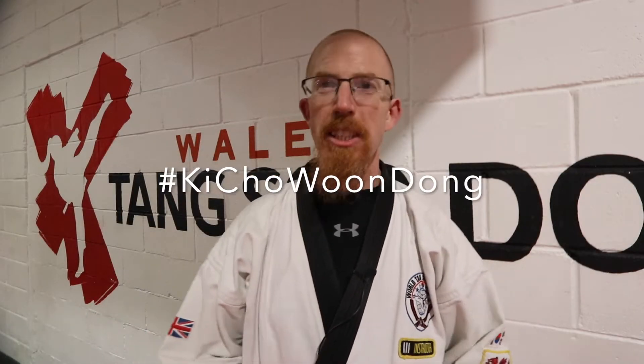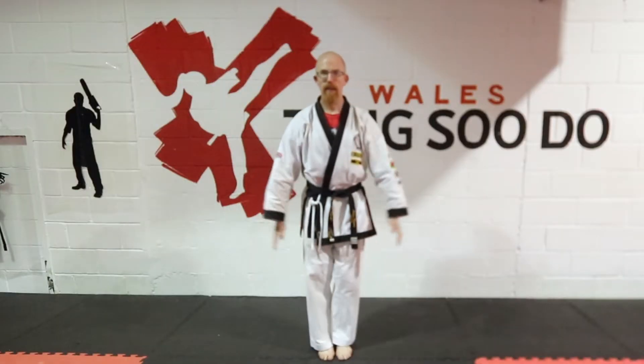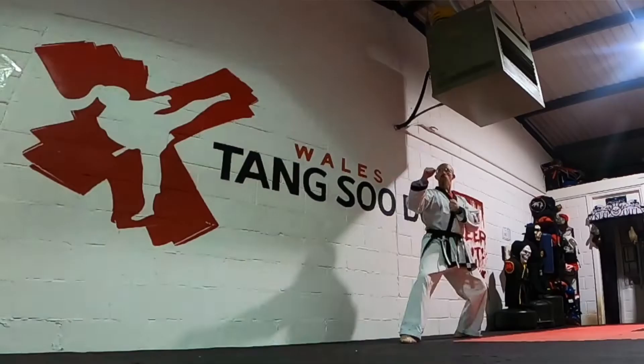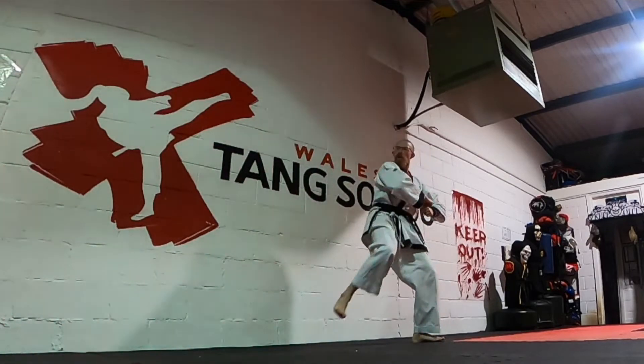Welcome to part 45 of the Kicho Wong Dong series. In this episode we're looking at the technique known as Bichagi, in our system called diagonal kick, in other systems sometimes called the twist kick. I have been putting off this technique for a long time because in my opinion it is the most difficult single technique in Tang Soo Do.